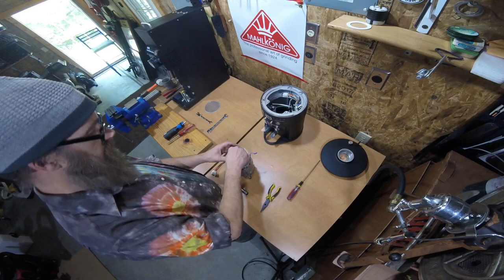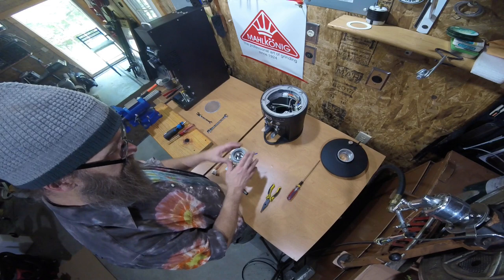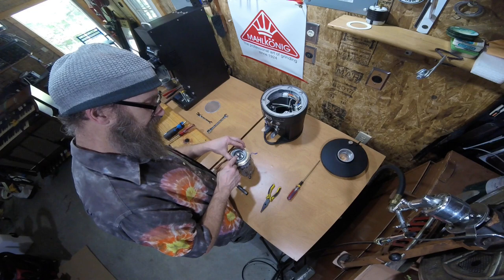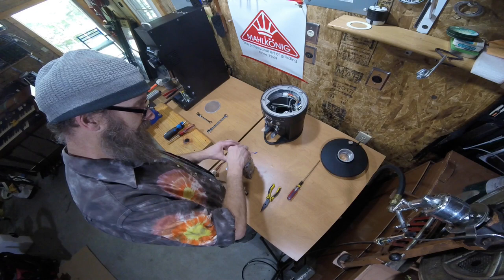Once everything is back on, you want to be able to spin the aluminum insert. You don't want to tighten it too much, but you want to be able to spin it. Going clockwise makes it tighter. I just got to the bottom where the top burr hit the bottom burr — it makes it spin just a little bit right there. So you back off, then spin the burr counterclockwise while you spin the aluminum insert with cogs on it clockwise.